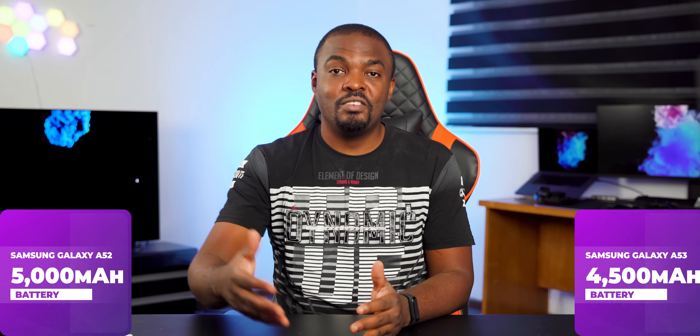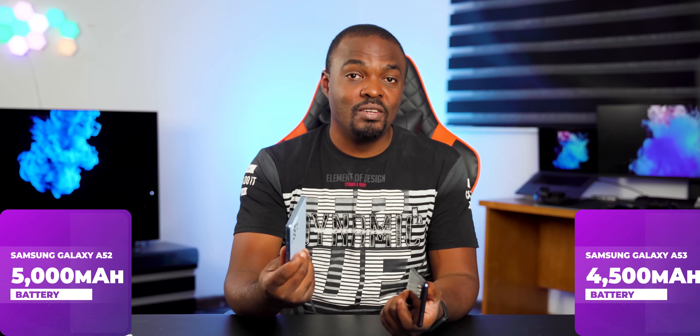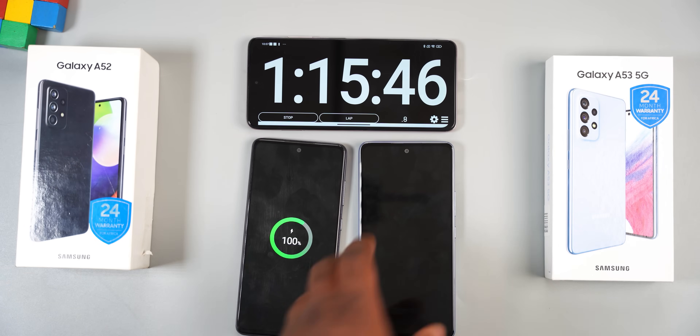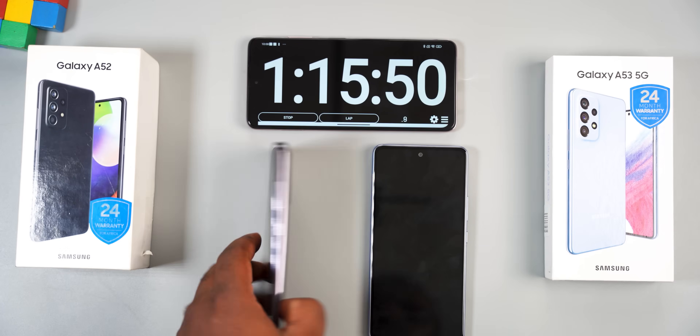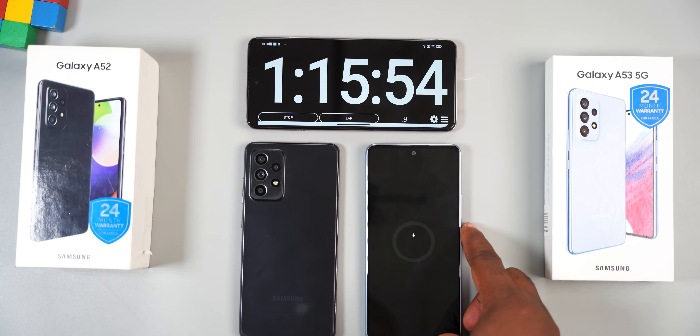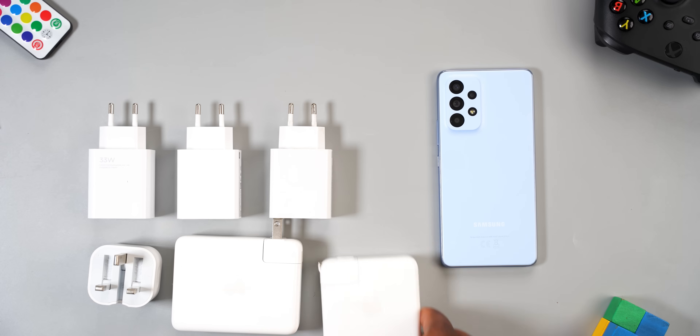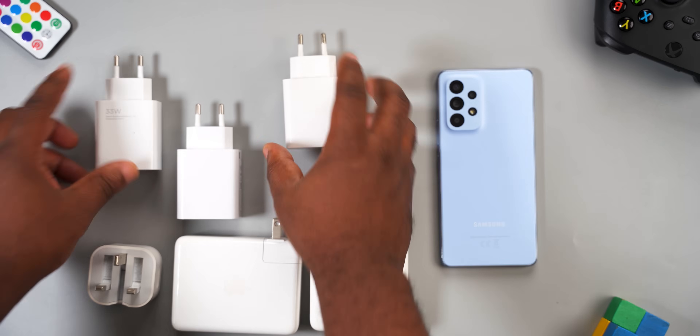For the camera department, the Samsung Galaxy A53 wins. Moving to the battery department, the Samsung Galaxy A53 comes with a 5,000 mAh battery while the Samsung Galaxy A52 comes with a 4,500 mAh battery. During benchmark testing, the A53 battery drained a bit faster, so despite the bigger battery you'll likely get similar screen-on time from both. Both smartphones support 25W charging. Using a 33W fast charger, the A52 charged from 0 to 100% in 1 hour 15 minutes, while the A53 took 1 hour 56 minutes due to its charger selectivity — tested with six different chargers with the same result.